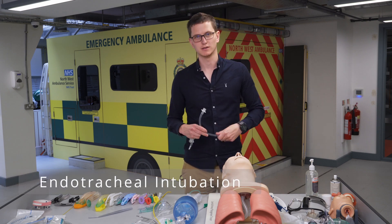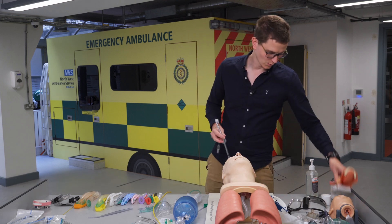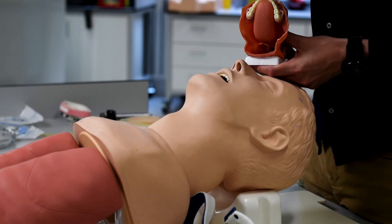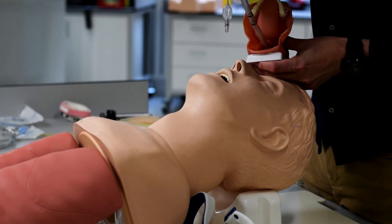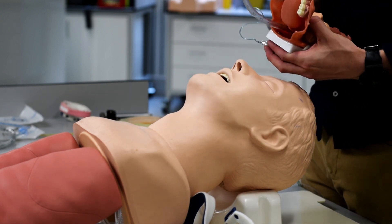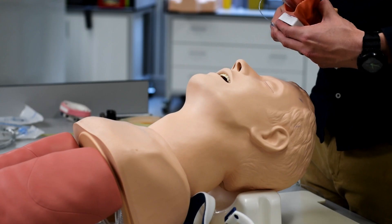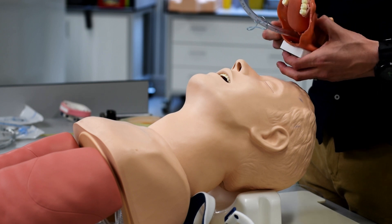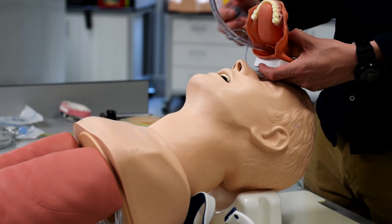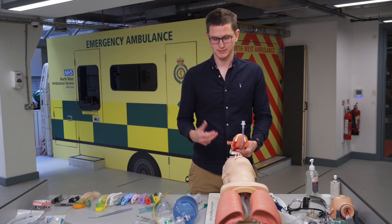Endotracheal intubation means the tube goes into the trachea — past the tongue and lodged in the trachea. You then inflate a cuff, which gives you a protected and maintained airway. If the patient is vomiting or there's blood in the airway, blood cannot get past this tube. This is the gold standard for airway protection.